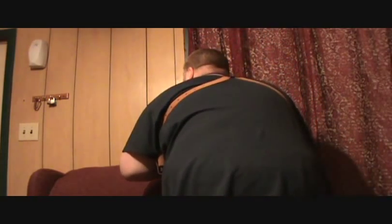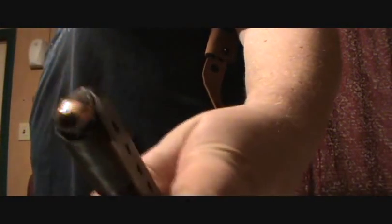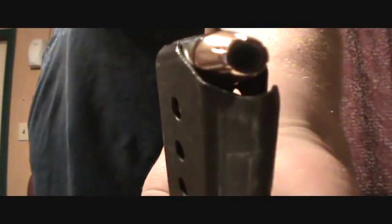So there it is. I'll show you here how the strap goes over the back. Extra magazine pouch right in here, and I've got the Sig mag in there.